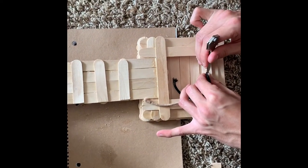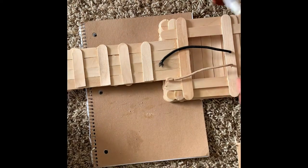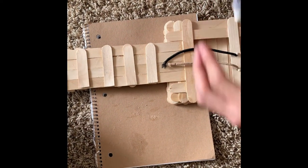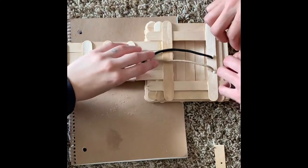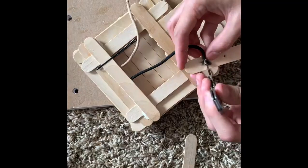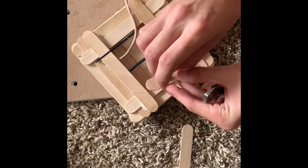Once I finally put the black string through the hole, I found ways to keep them in place — I glued the holes together so the strings were stuck, and I used a bobby pin to keep it secure. Then I used a second half popsicle stick, put it through those holes going through that tedious process again.